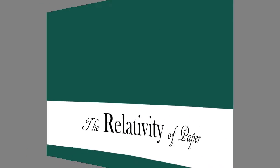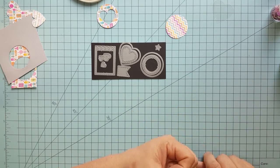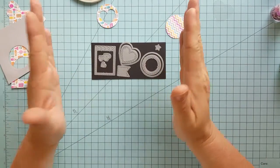Hi and welcome everyone. I'm Lisa from the Relativity of Paper. Today I'm going to be sharing with you a new set of die cuts from Crafting Desert Divas called Mini Shaker Clip Dies — a perfect set for creating these little shakers that you see for planners.